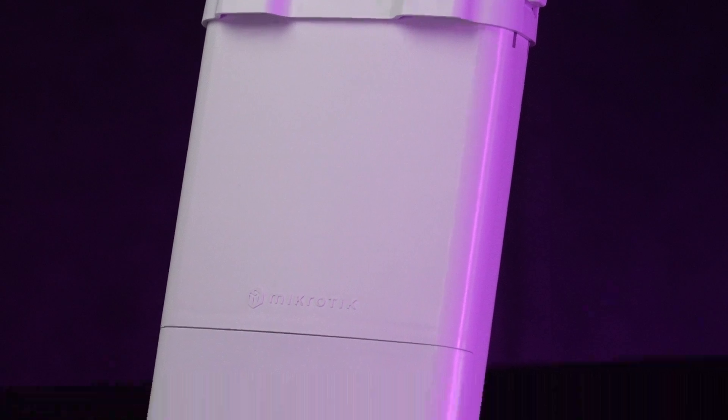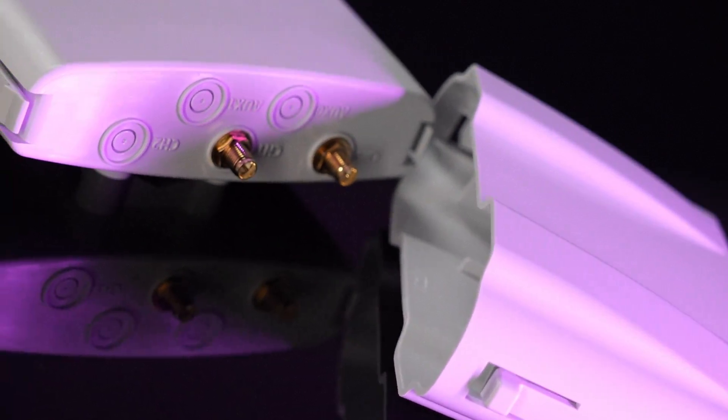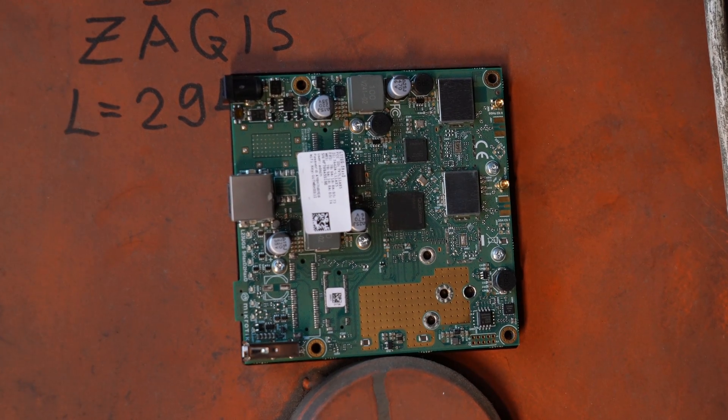AP, CPE, point-to-point. The strong 5 gigahertz Wi-Fi 6 radio comes with two outer SMA connectors, so you can easily add external antennas of your choice. However, if you like tinkering, you might as well get the PCB version, which comes with MMCX connectors.